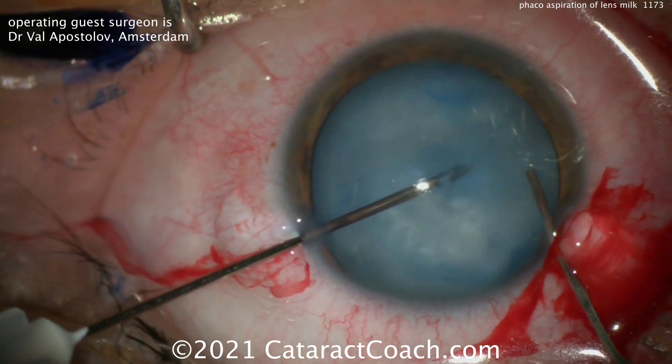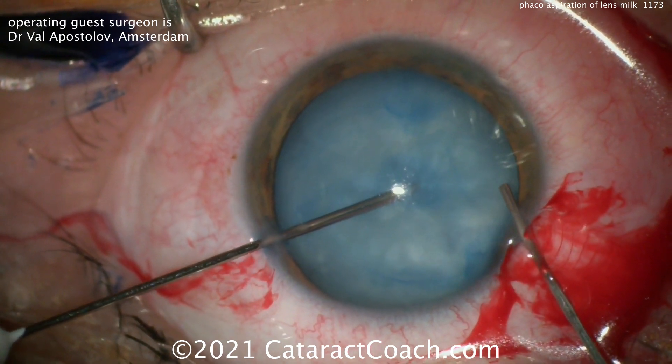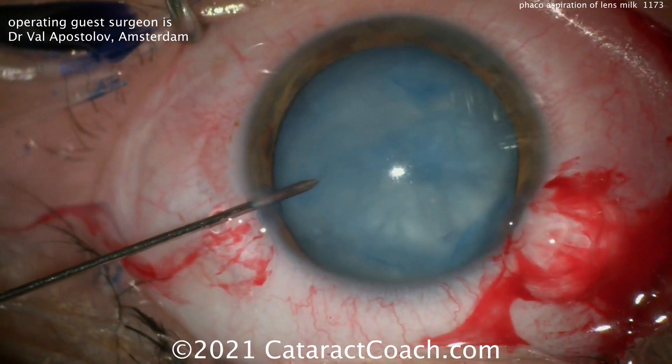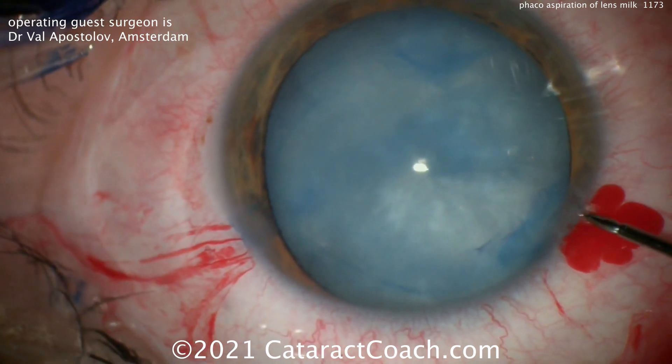Piercing the lens capsule so you can suck out or aspirate that milk. You can also do this with a syringe — we've shown Lukan Mishev who does that and we've learned that technique too — but in this situation you have it automated, so your foot pedal can control the aspiration.